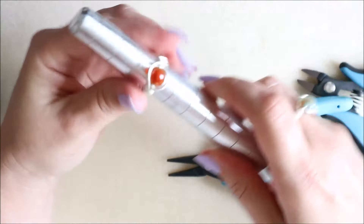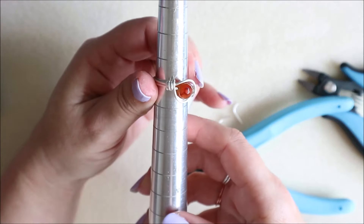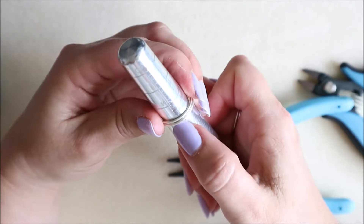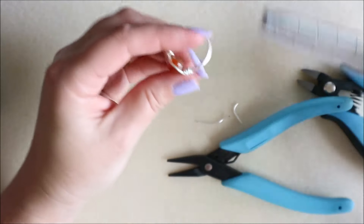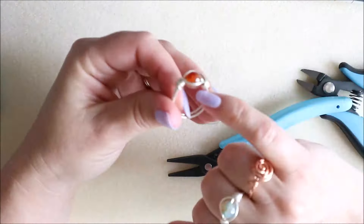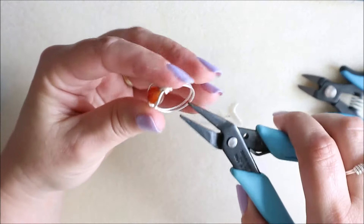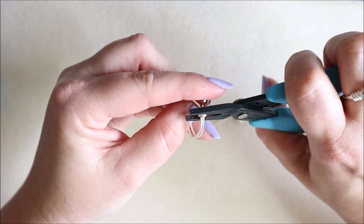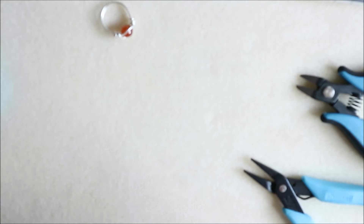Pop it back on your ring mandrel and you can see we've set that stone really nicely. Looking at the size — I had gone for an N and we're now on the M mark, so it's gone down a whole ring size. That's all to do with the wraps we put in, because they make the inside size smaller. That's one of our rings made!